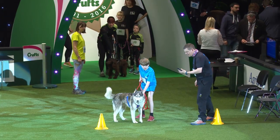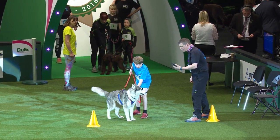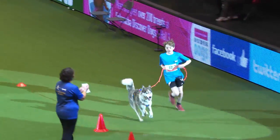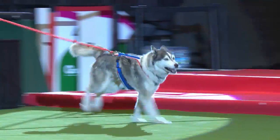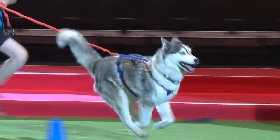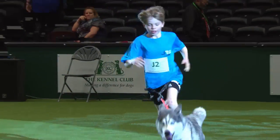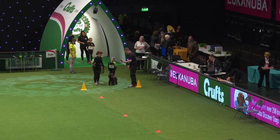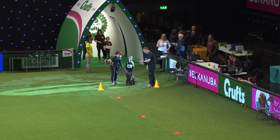Next up we have got Felix Smith, who's running with Wilf. He's been canicrossing since he was eight years old, and he's just completed his third Trophy des Montagnes this summer. Well done Wilf — Wilf is a rescue husky, and you can see the brilliant teamwork there.